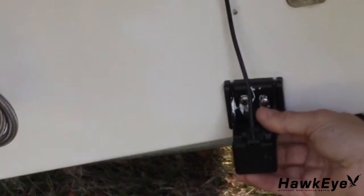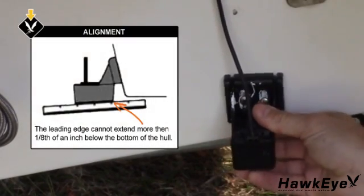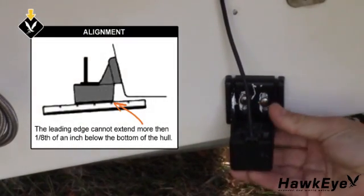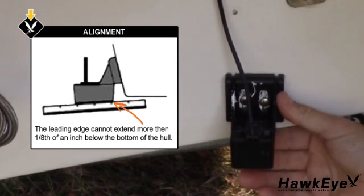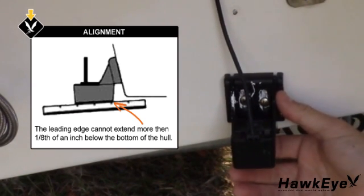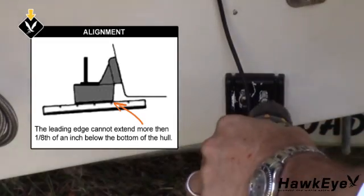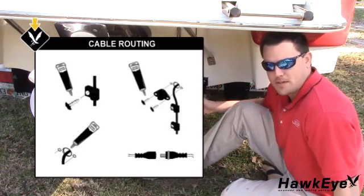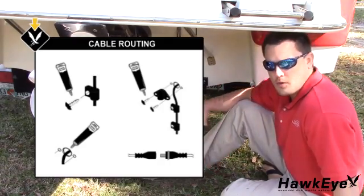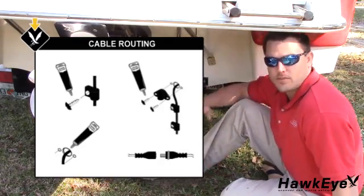It's very important not to allow the leading edge of the transducer to extend more than 1/8 inch below the bottom of the boat, as this will create increased aeration and turbulence. Now, tighten the transducer screws. Route the transducer cable over the transom through a deck or splash well drain hole, or through a new hole drilled in the transom.